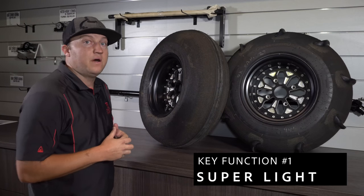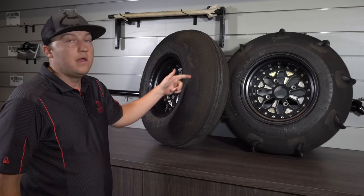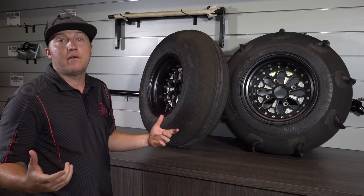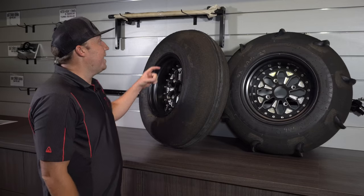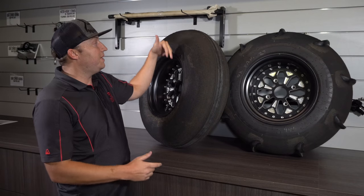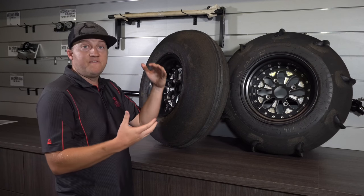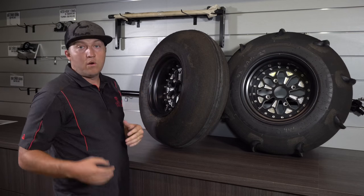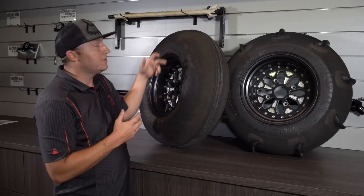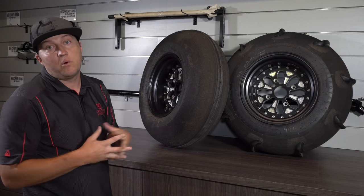The first key function is they are super light. We get them made as a two-ply and send them to Scat Track where they buff it down to make it even lighter, but the key feature is we actually keep the sidewall. Other Scat Track tires are buffed down from bead to bead, and within a year the air usually releases and they go flat off the sidewall, or when you're driving in the dunes and there's a stick it'll puncture the sidewall. That's one key feature we thought was really important.